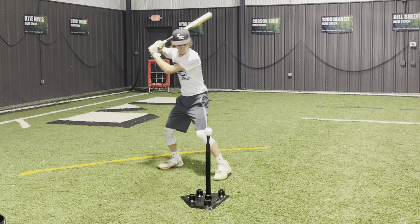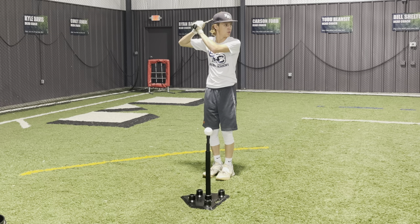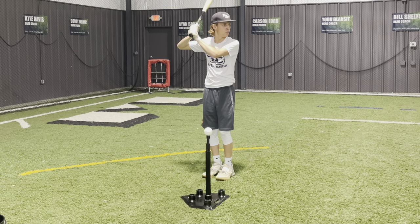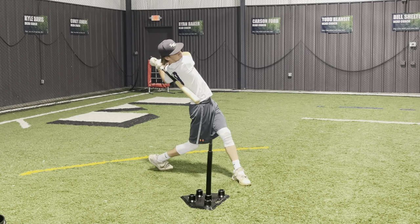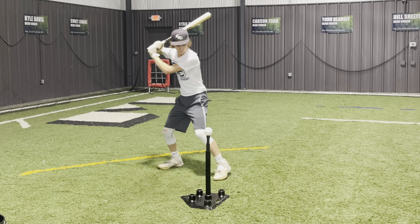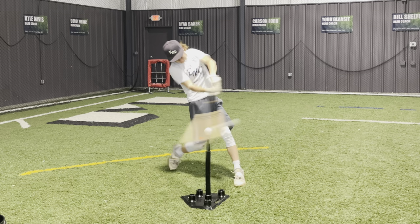The first drill we like to do with our hitters is the step back drill. Like every good swing, you have to load first — this is key to the transfer of energy from your body to the bat. To execute the drill, we have our hitters put their feet together up by the ball and tee, and they take a very calm step back — not a hop back, but a step back — load, get all that weight on that right foot, and then take a powerful swing.